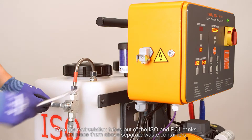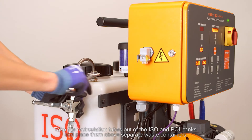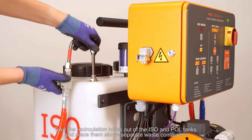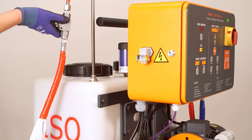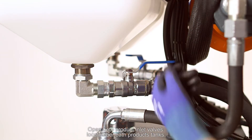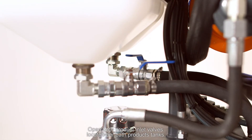Take the recirculation tubes out of the ISO and polyol tanks and place them above separate waste containers. Open both product inlet valves located beneath the product tanks.